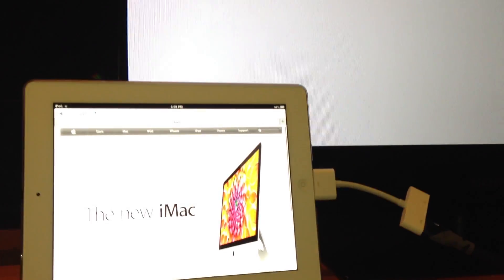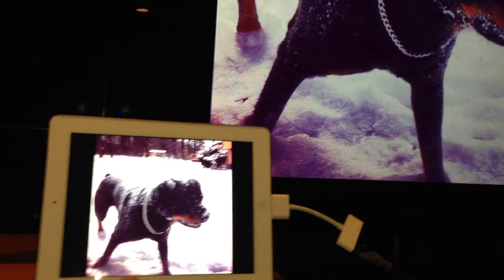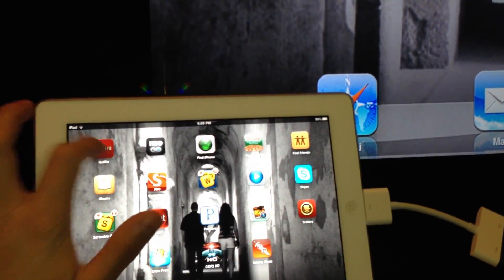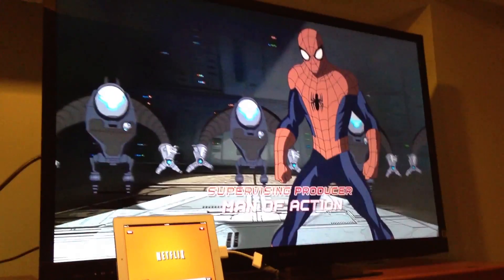Here's a few examples of what you can do with the 8B adapter. You will be able to surf the web using Safari, display your personal pictures and videos you have recorded, play movies with the Netflix app, and now for the first time you will be able to use HBO on the go.